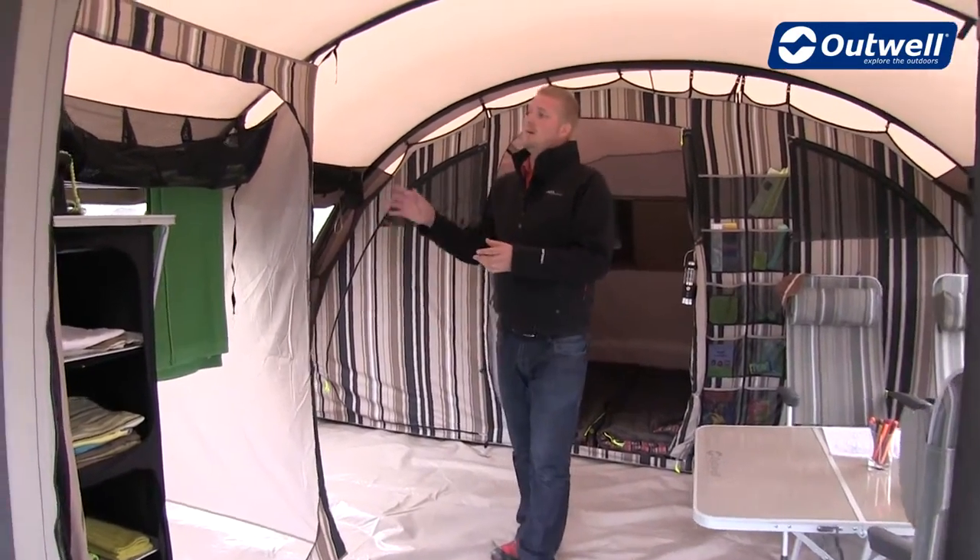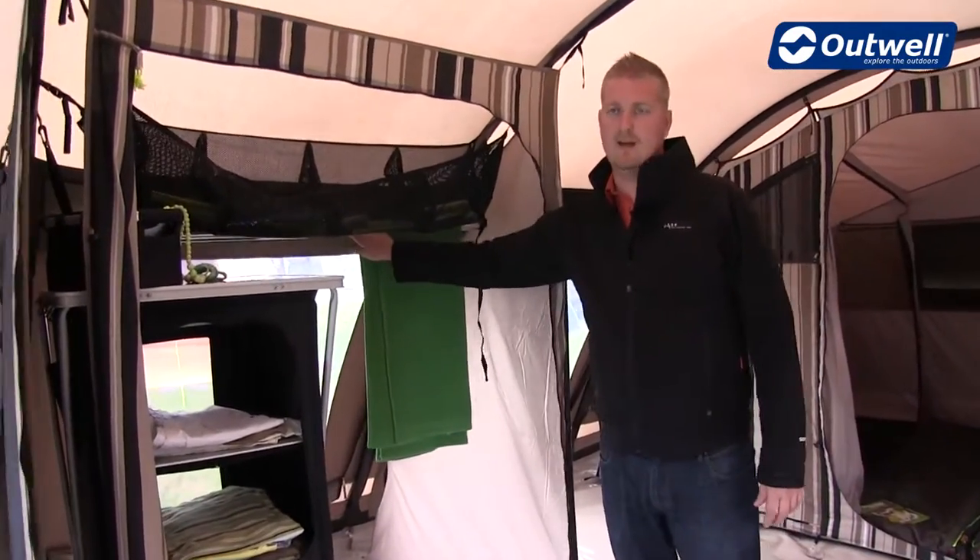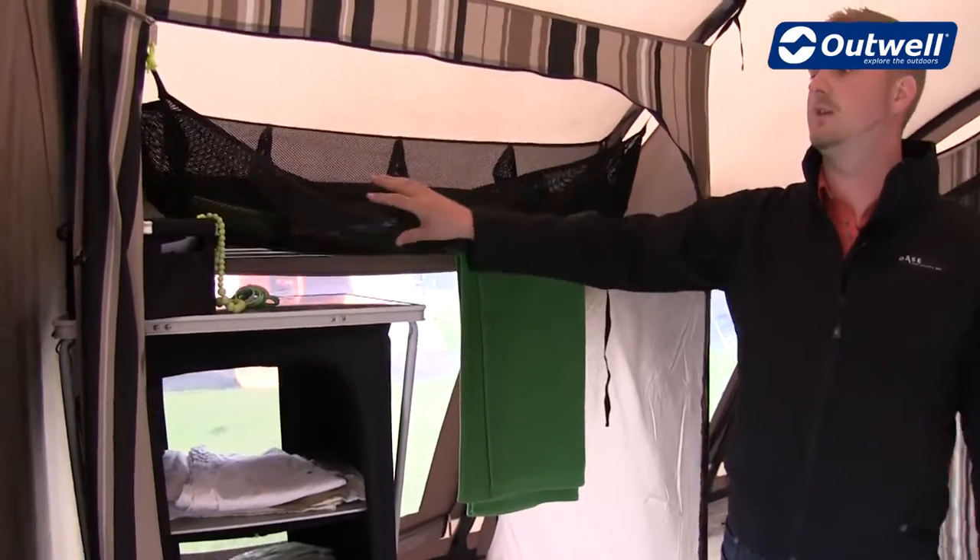Stepping back here we can see that this tent has a built-in wardrobe with a hanging rail at the back, and at the top we have a mesh storage unit.